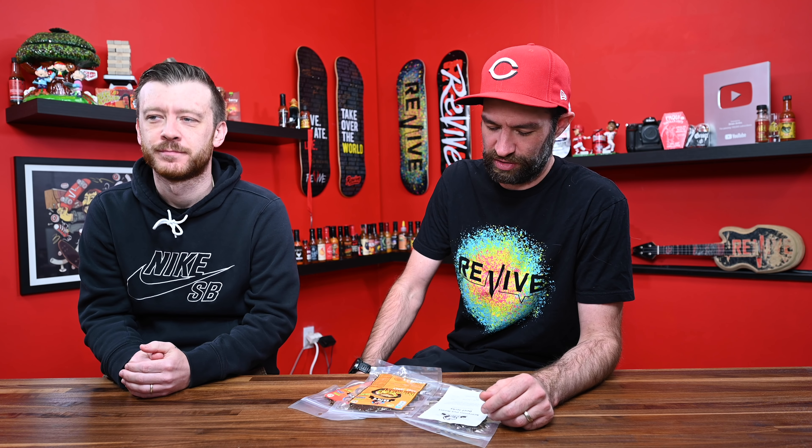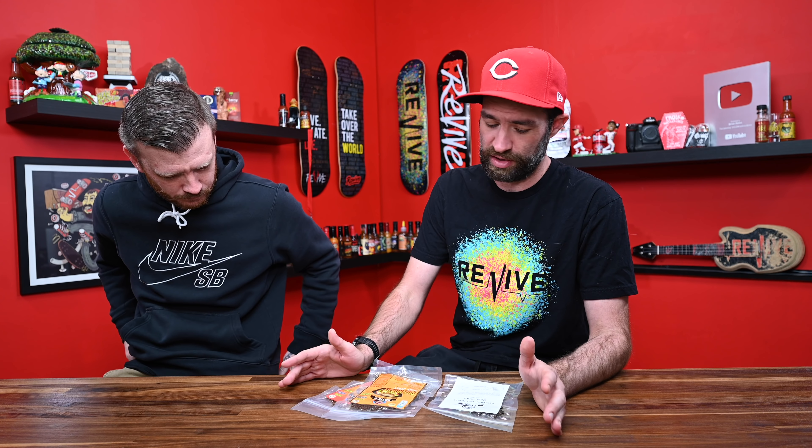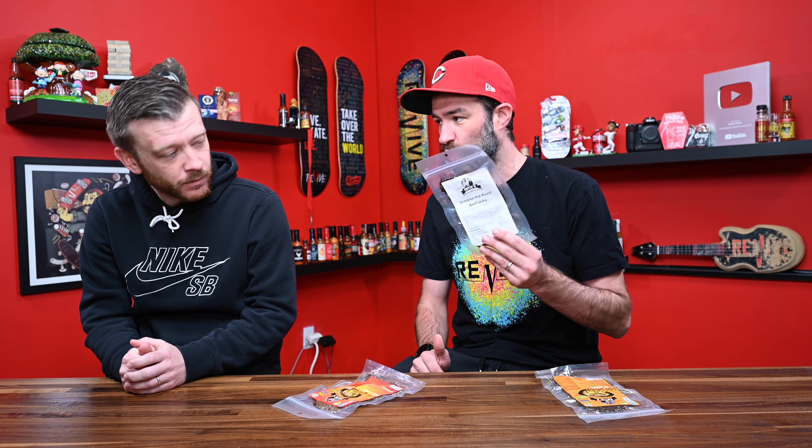I see Katie like once or twice a year, and she is a huge supporter of the channel. She always loads me up with all of her new stuff. And this is a new jerky that she's making — it is a pot roast beef jerky. It comes in a regular, it comes in a spicy, and then she has a prototype scorpion pepper.